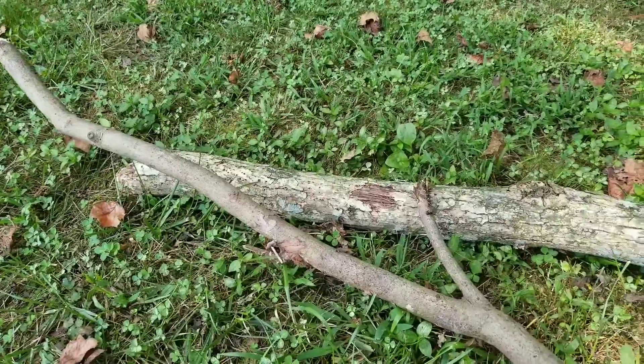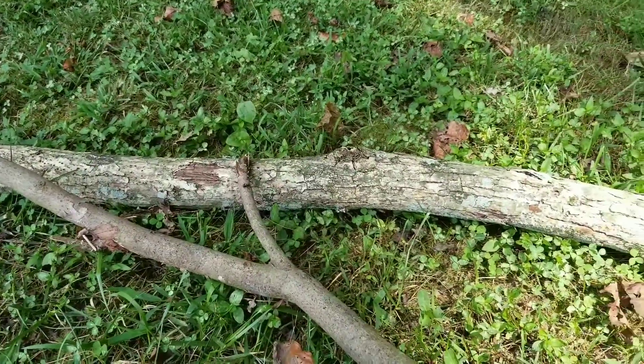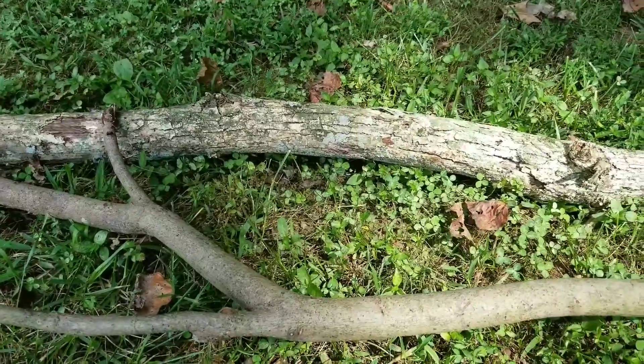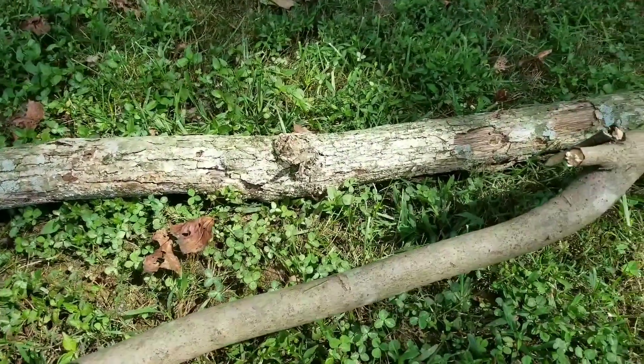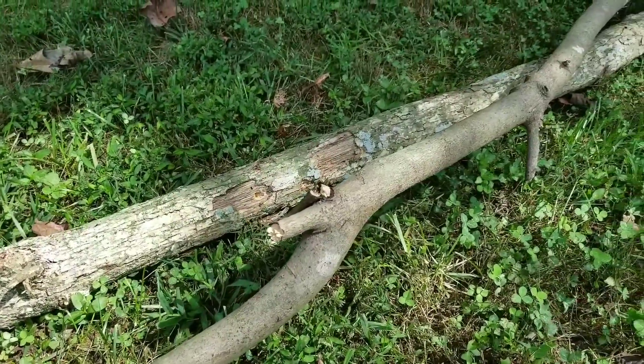As you can see, I have two different sizes of wood here — two different size limbs. Let's go ahead and try the small limb and see how the Fiskars does.